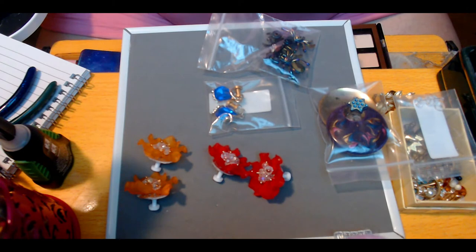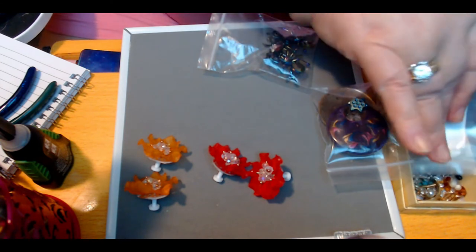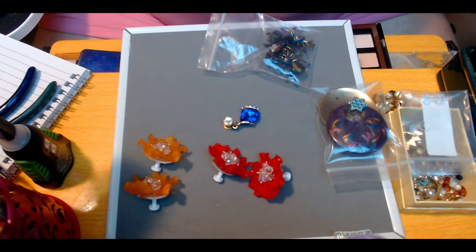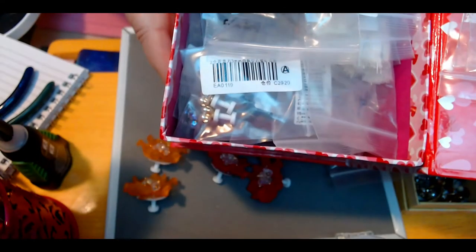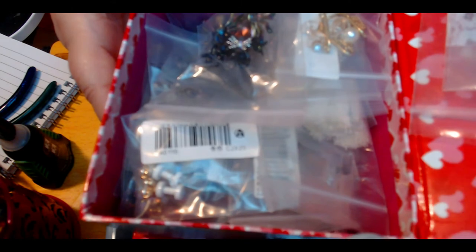I took a bunch of the little plastic bags that came with getting all of the parts — all the little sets of earpieces, the acrylic tunnels — and I started using them to bag up the finished pieces. I'm not going to pull out everything I've finished lately, because there's just a box full.